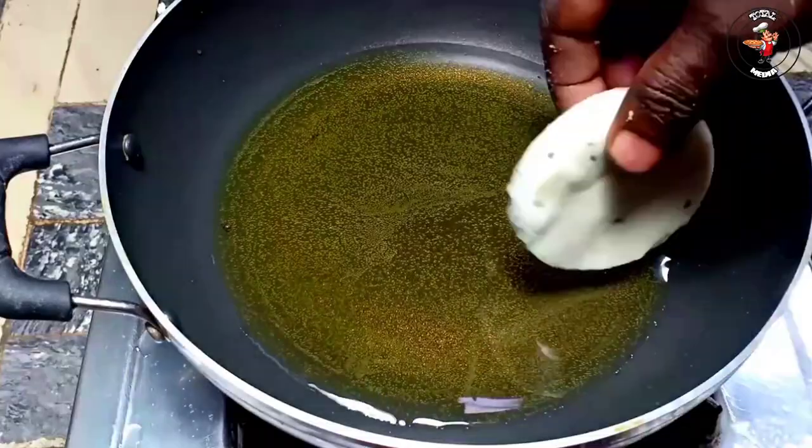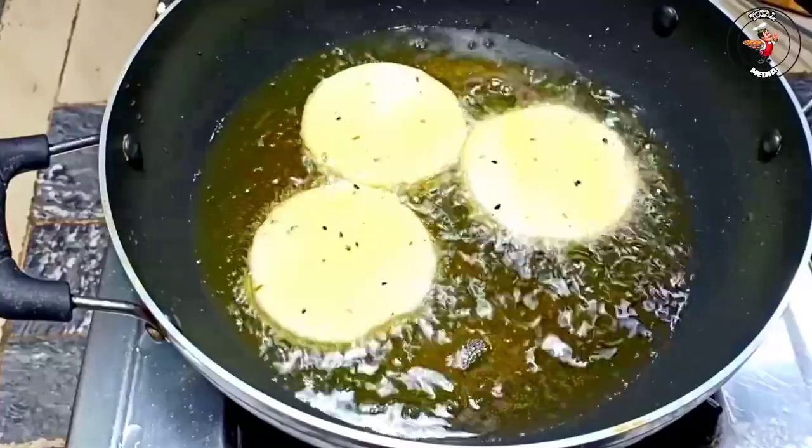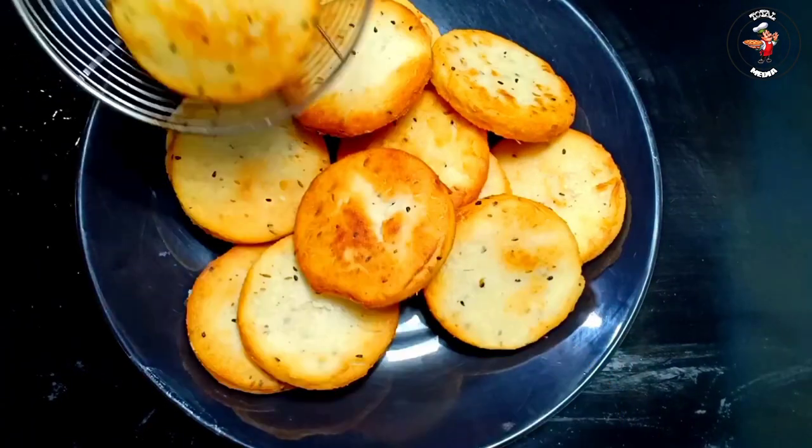For the other ingredients, we are going to add a little olive oil. I am adding 2 cups of olive oil. I will add 4 tablespoons of olive oil.